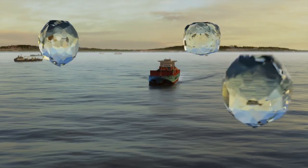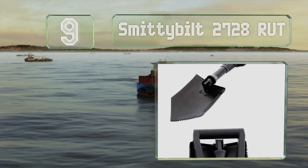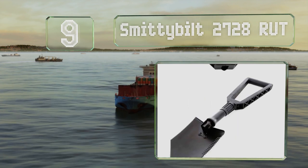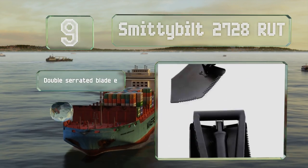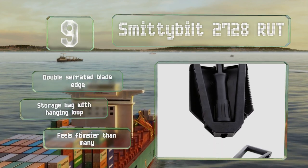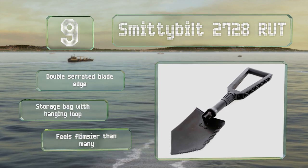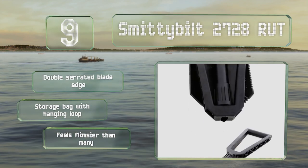At number 9, the Smittybilt 2728 Rut doesn't have any of the bells and whistles that some do, but it's an affordable model that might get you out of a jam someday. When collapsed, it's less than a foot long, so you don't need a lot of space to store it. It comes with a double serrated blade edge along with a storage bag with a hanging loop, but it feels flimsier than many.